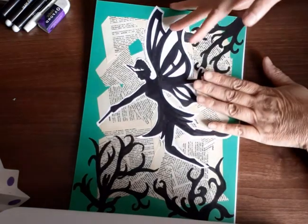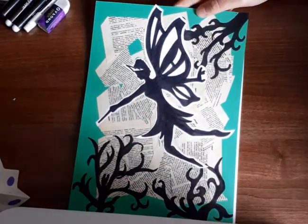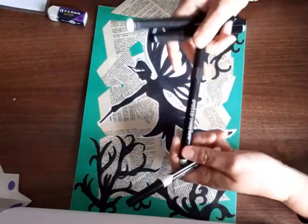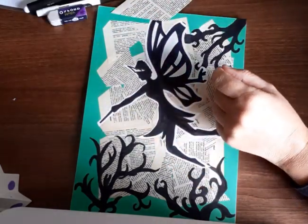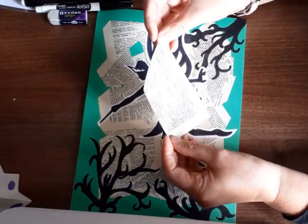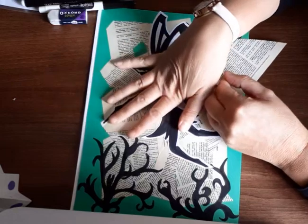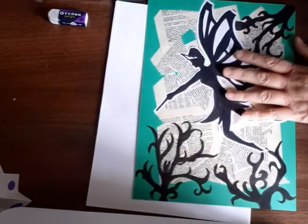We're going to do a fairy from Midsummer Night's Dream and try to make it with the wild forest coming through. For this one you will need a fine black pen and a thicker black pen just to color the middle in. You'll also need your pencil, scissors, glue, and an old dictionary cut up in sections — or a printout of the script from Midsummer Night's Dream to use as a background.